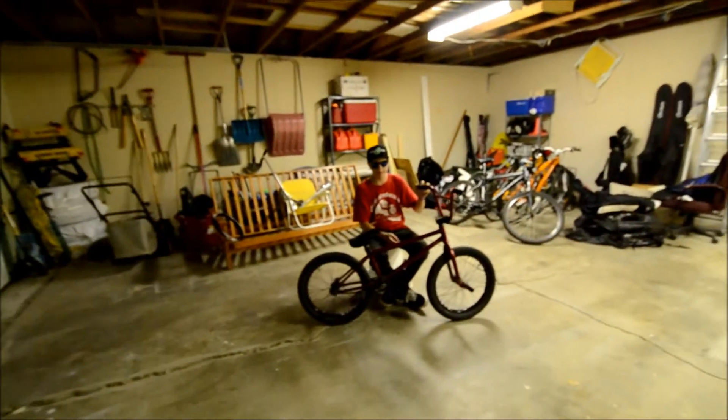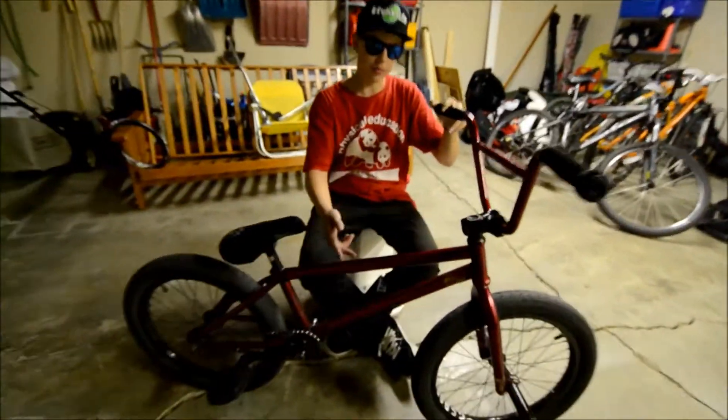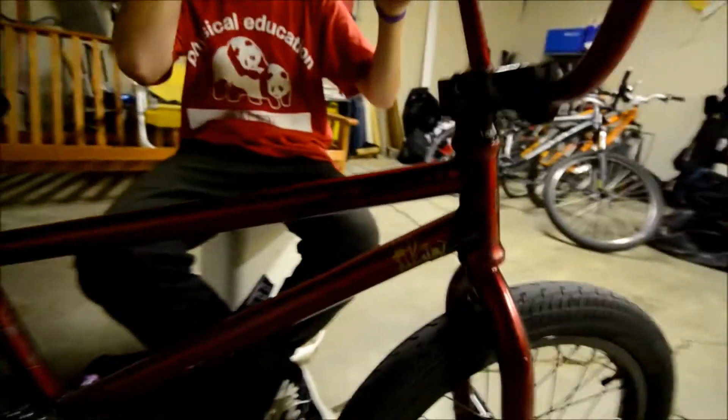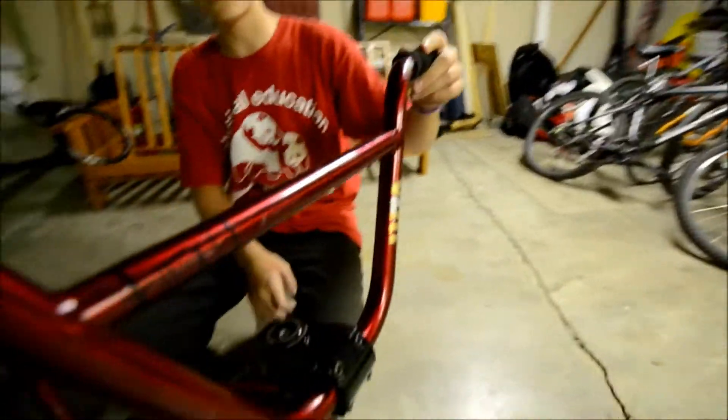What's up? I'm Brandon. This is my 2014 setup. I'm running a We The People Clash frame with a 20.5 inch top tube. I've got BSD WZA bars with an 8.5 inch rise.